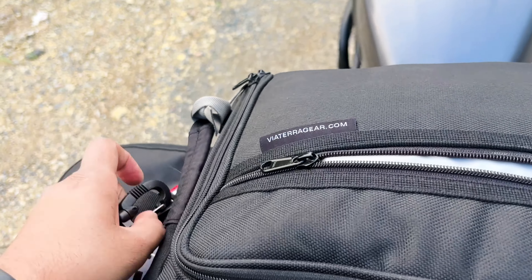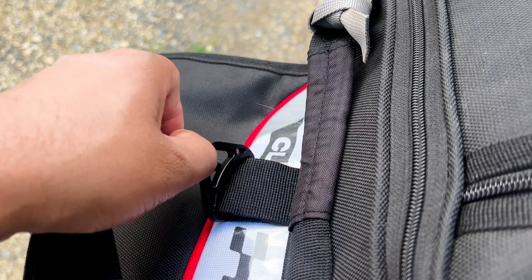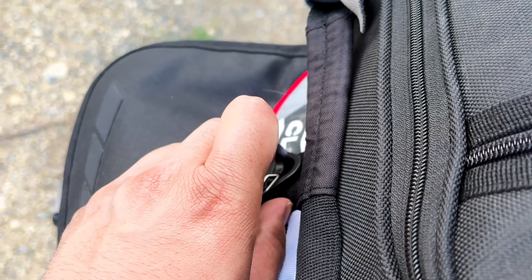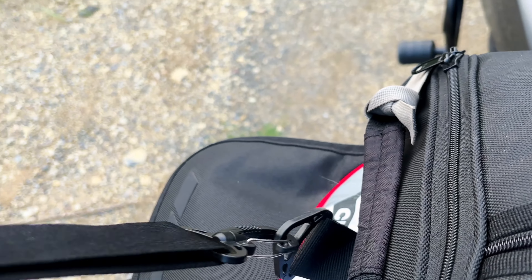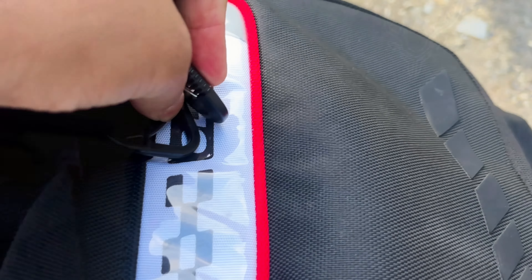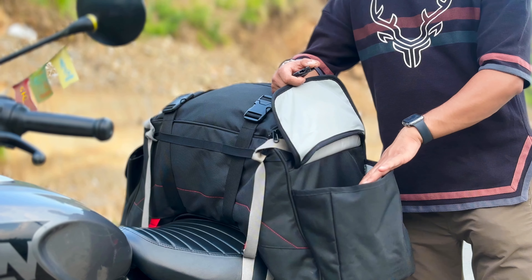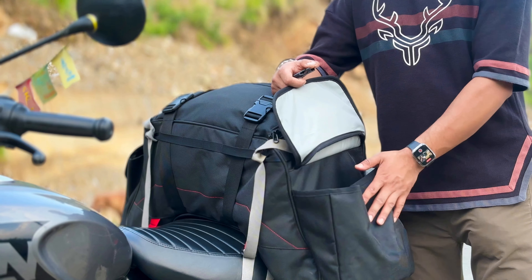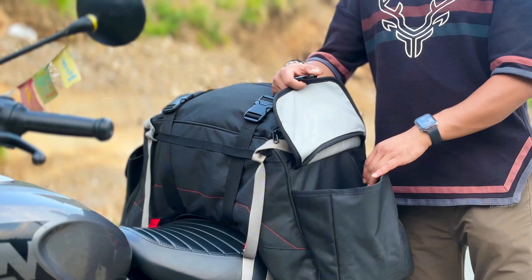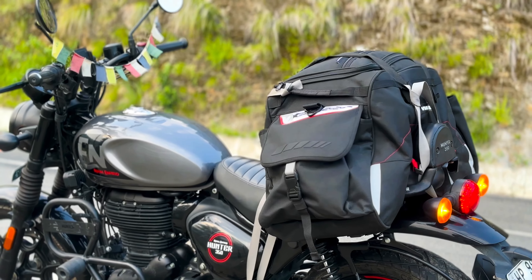Mounting the shoulder strap is very easy. You take it from here on both sides through to the pocket.